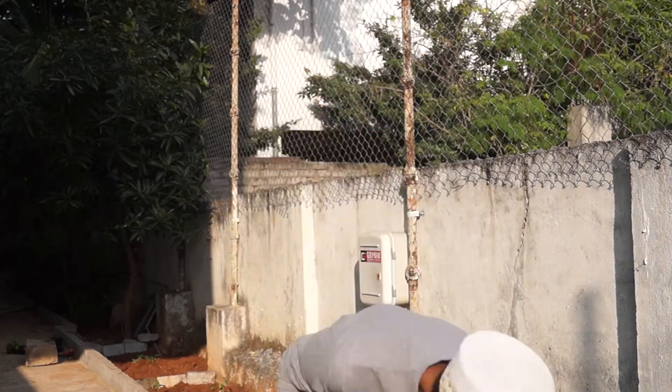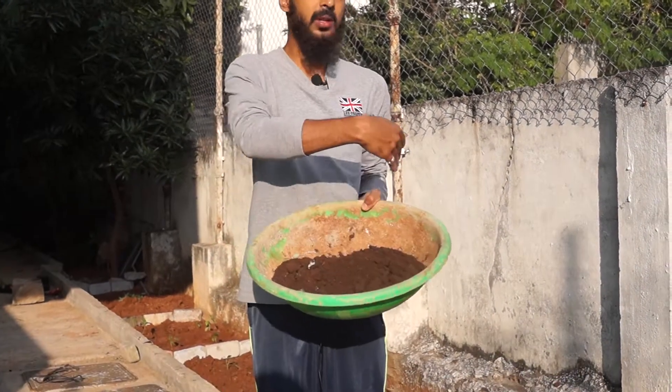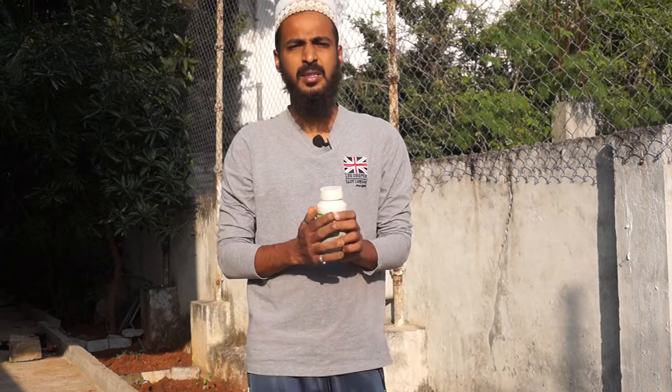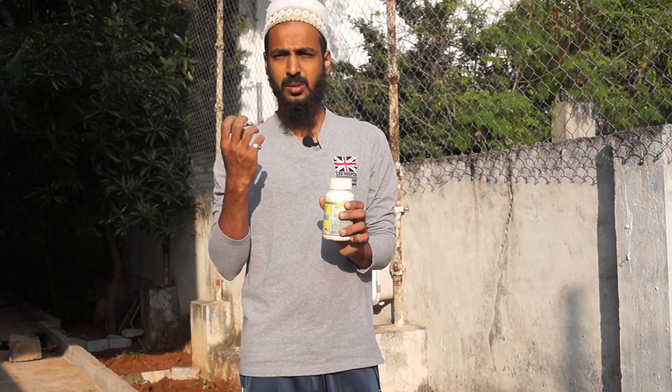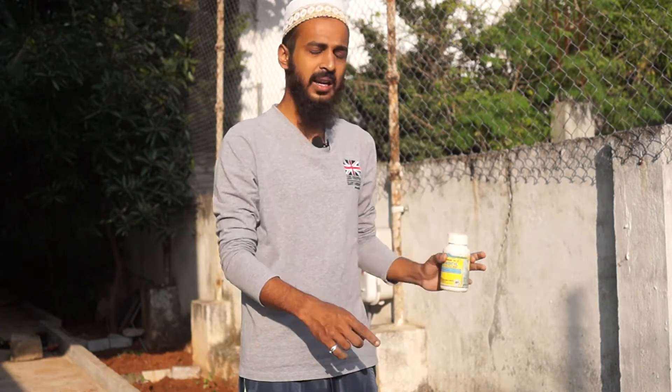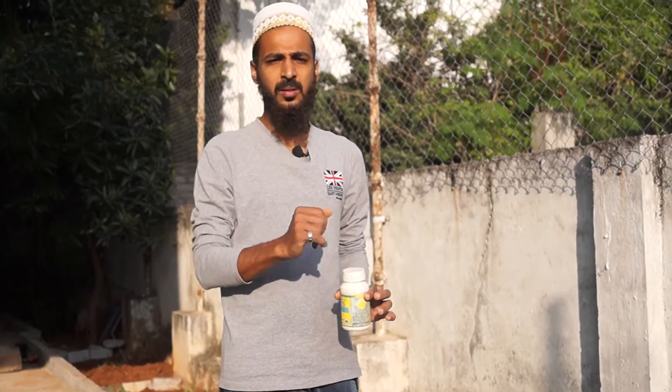We are done with all the planting but it's not complete yet — there are two more steps. First, spread leaf compost all over the bed so it can work down into the soil and enrich it for your plants. Next, add a powder around your seedlings because they are very small and don't have enough energy to repel ants and small worms. We add this powder so they don't get eaten away. The last step is to add water so they are ready to start growing and producing food for you.